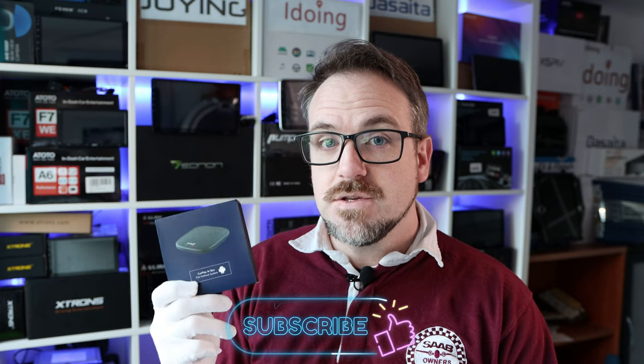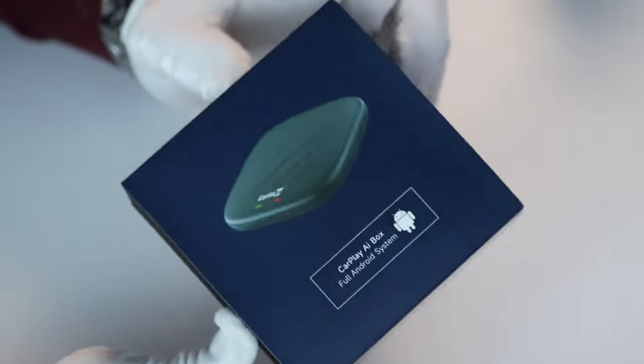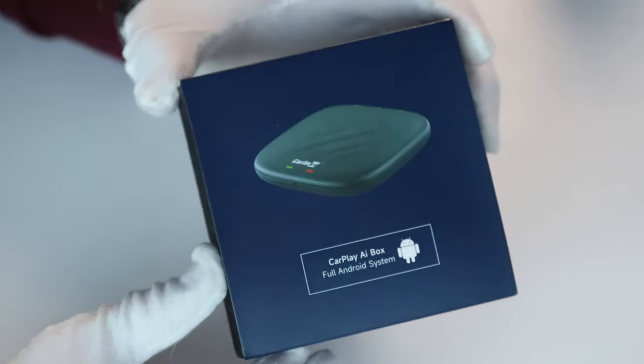Some of you are wondering what an AI box actually is. Well, they have two main purposes. One is to unlock an amazing amount of additional features for cars which only have basic Apple CarPlay — it gives you the ability to watch Netflix and YouTube and install any apps you want, because it gives you full Android access on a standard Apple CarPlay car. It also makes Apple CarPlay wireless if they don't already have it. And the beauty is that you literally just need to plug them in using a USB cable to your car and that's it. Nice and easy.